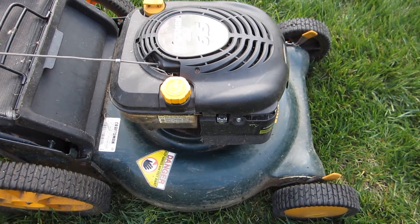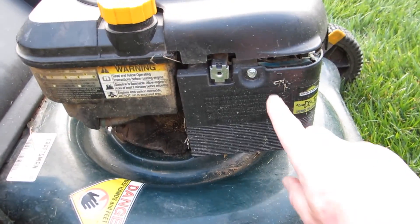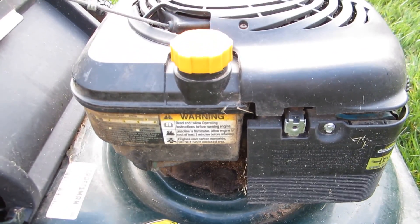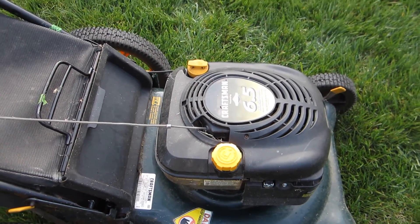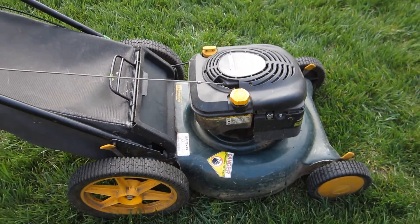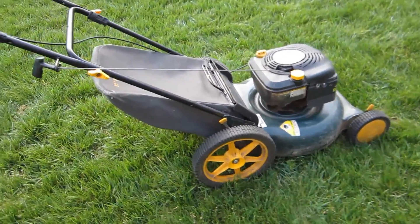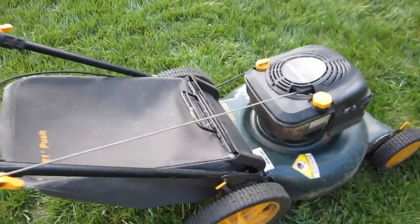Here we go — we're going to give this Craftsman a try. I put some carburetor cleaner in there because it's been sitting a while, along with some fresh gas. I filled the oil on this because that Troy-Bilt knocked really bad when I tried to start it. We're going to give this a try.